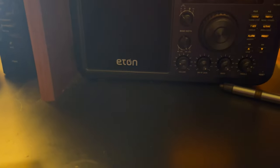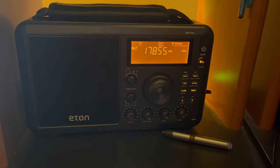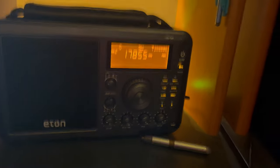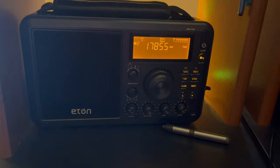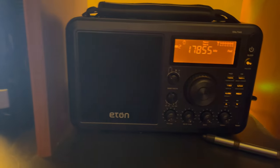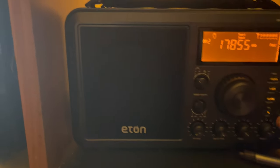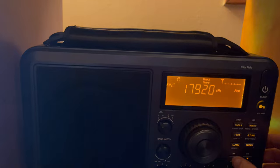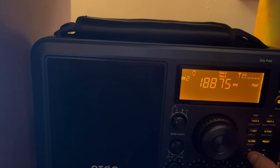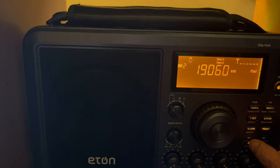I'm using this Eton Field radio right here. That's some kind of Spanish channel — but it picks up good. You can scan through the channels and it'll stop on a lot of different stations, depending on what time of day you're doing the scanning.